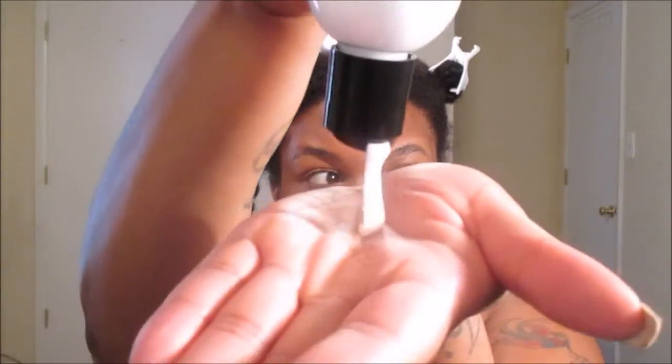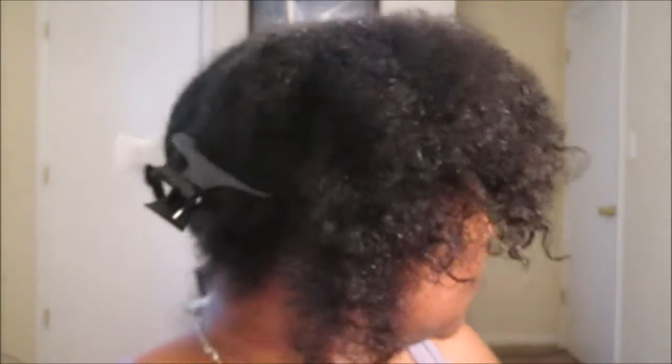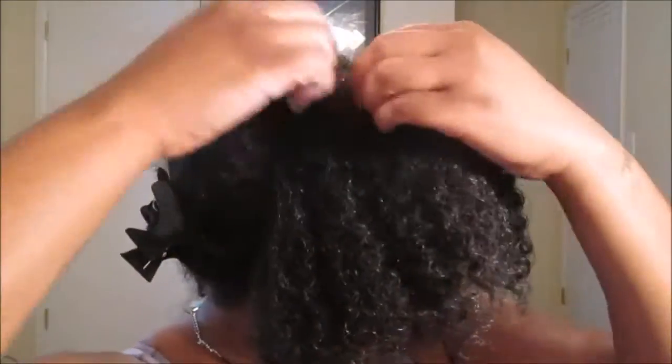Using the Great Detangler again - this is a two-in-one product, it can be used as a co-wash and a leave-in conditioner. I love this product because of the amazing slip that it has and also the way that it actually cleanses the hair as a co-wash. We also tried a new oil as a pre-poo - organic amla oil - and that is like heaven in a bottle. We're going to apply the Great Detangler all over this first section, making sure that every strand of hair is coated with this leave-in conditioner.